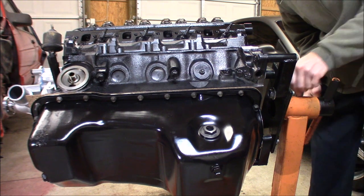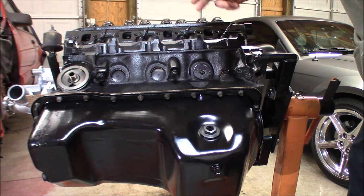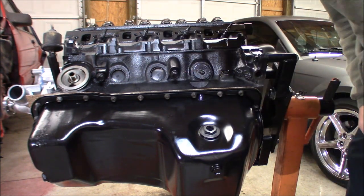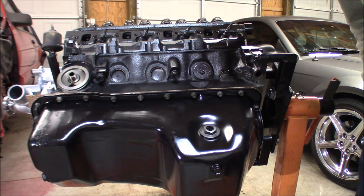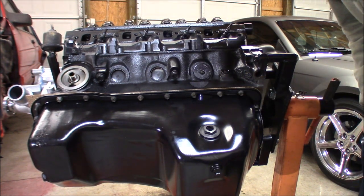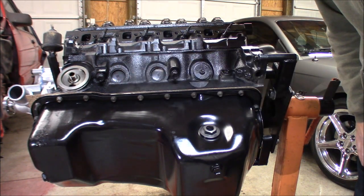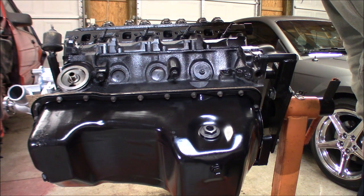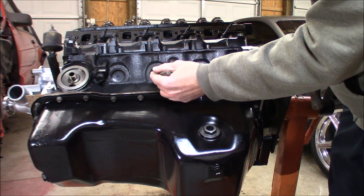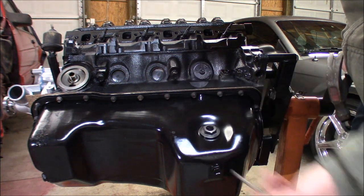So we're going to try to get these core plugs knocked out real quick. It's super simple — there are videos on YouTube on how to do it — but we're going to get these knocked out, roll it over, do the other side, and call it a night. The oil pan looks real good, the seal turned out real nice, so we're just going to get it sealed up tight, get these changed out, and that brass will look a lot prettier in there too. The whole goal is just to tap on it to get it to turn, then grab a pair of vice grips to snatch them out.